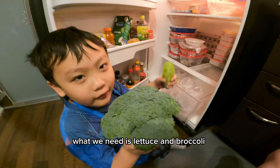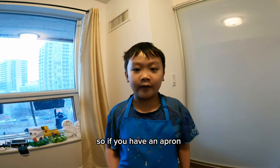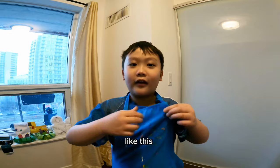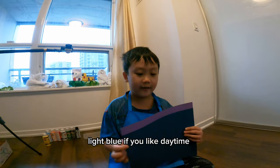What we need is lettuce and broccoli. Time to eat — just kidding, let's paint! Sometimes the paint is messy. If you have an apron, don't drop it — wear it. Like this.